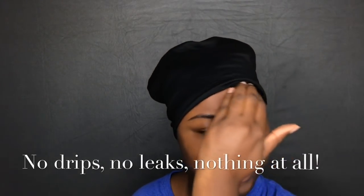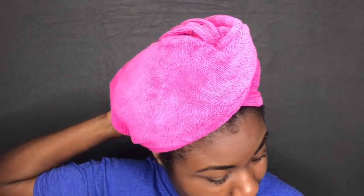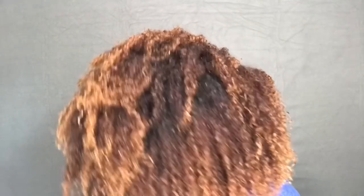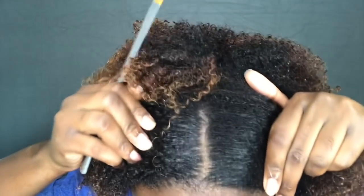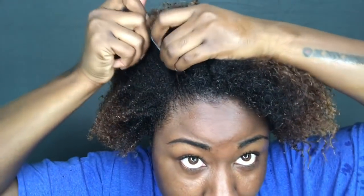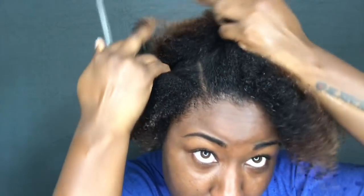Throughout this whole process, I only used this one product — how can you not love that? So I rinsed out my hair and this is what it looks like. I can see that it's making my curls more defined. I can see the shine in my hair. My scalp feels super duper clean — it removed all the product buildup I did have, and you can definitely feel the difference in your scalp.